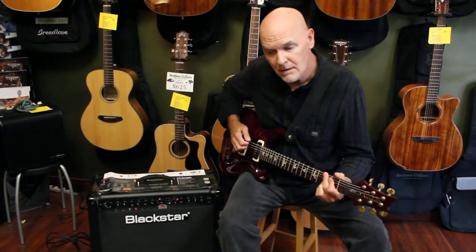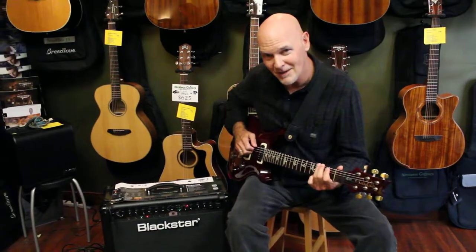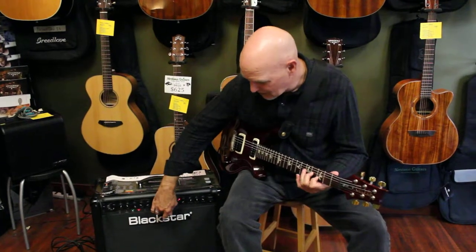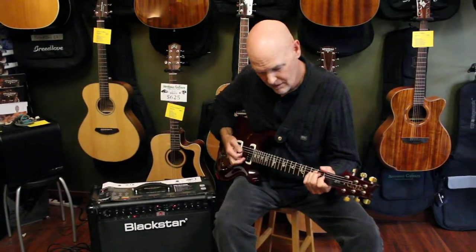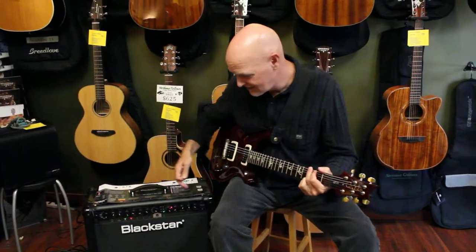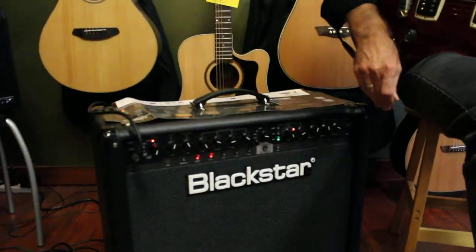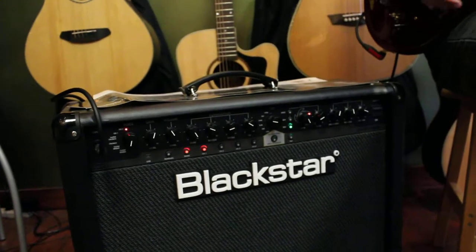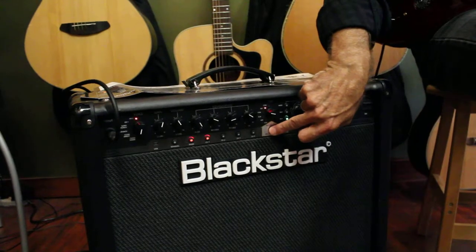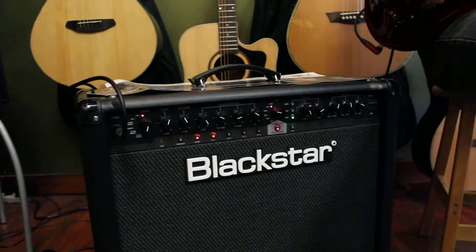Versus everybody else — Blackstar — and off again. Same thing with gain: here's a higher gain setting for you rock guys out there, and this is what the TVP turned off. If I kick it on, listen to the difference — it makes a massive difference in the tone.